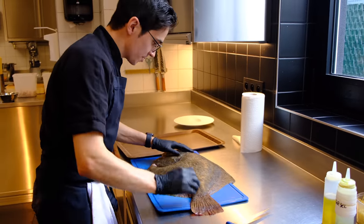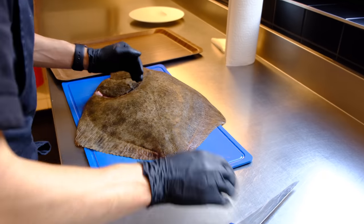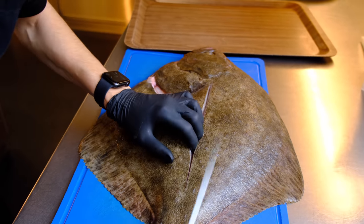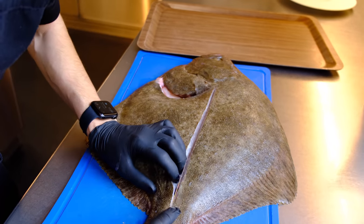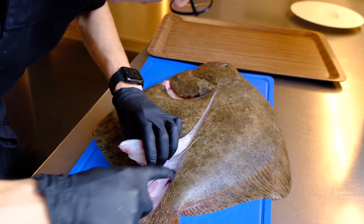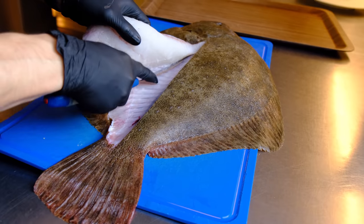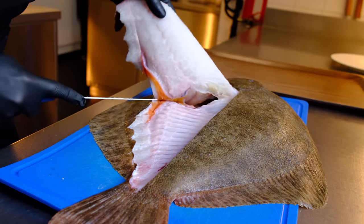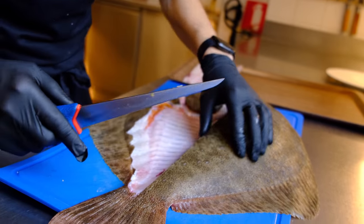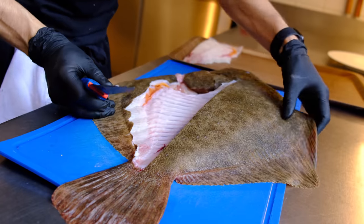For filleting the turbot, you can see a line in the turbot. If you cut it on the line, you cut it on the bone. So it's really good to take off both sides of the turbot. It's really important to have a really sharp knife, otherwise you can't fillet the fish. I also don't push too much on my knife — just let the sharp knife do the work. There are four fillets on the turbot. The dark side fillets are the biggest ones and the white side on the back are the smallest ones.